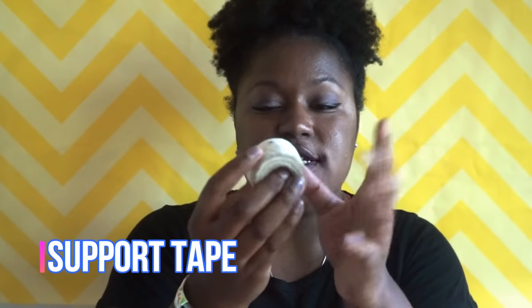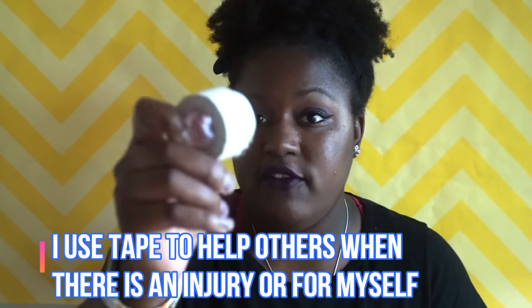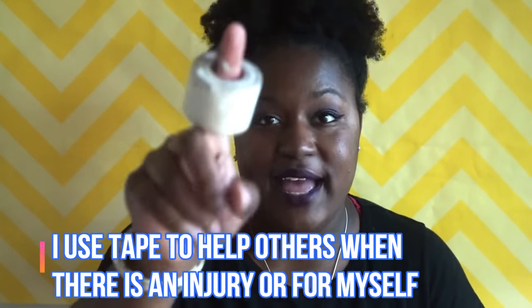The next thing I have is some tape — to tape your fingers if you kind of jam your finger or something like that. I carry tape for other players, not just for myself, because I like to take care of other people.